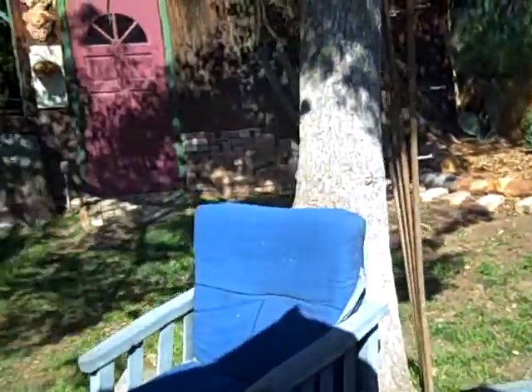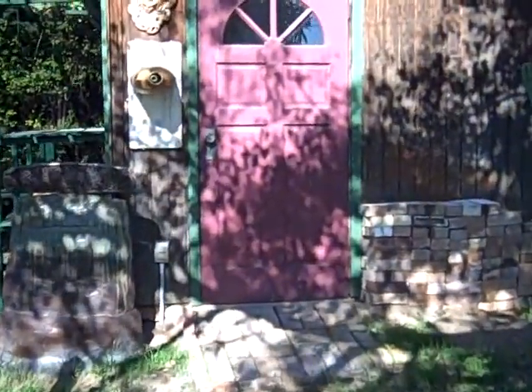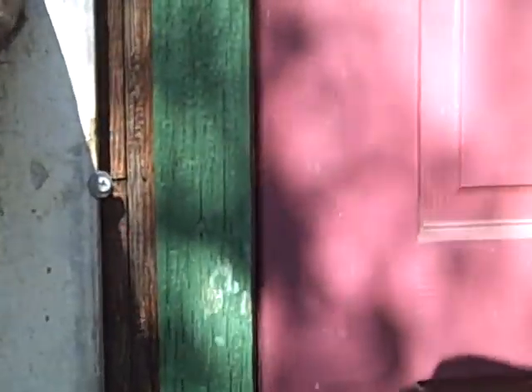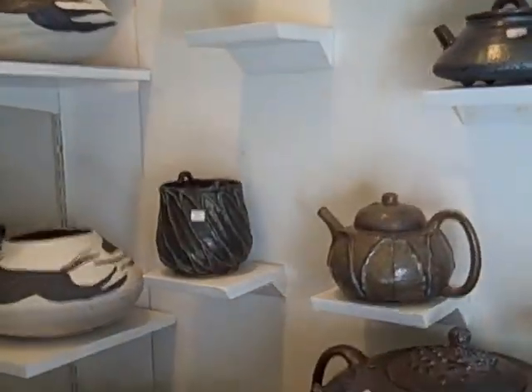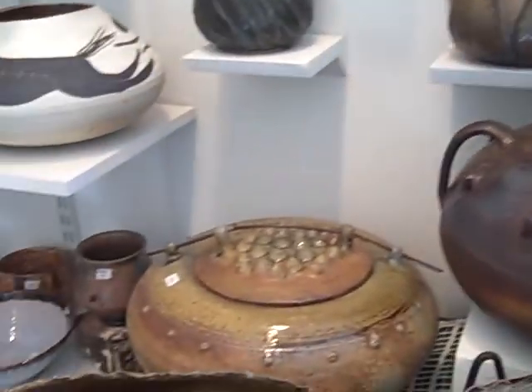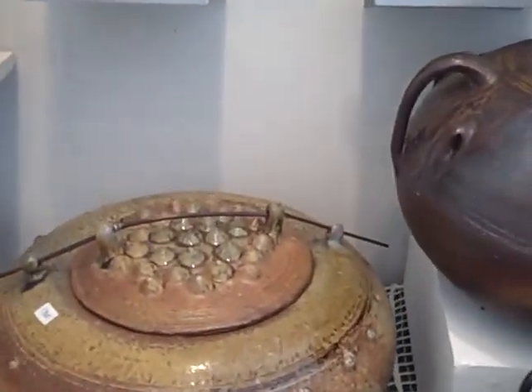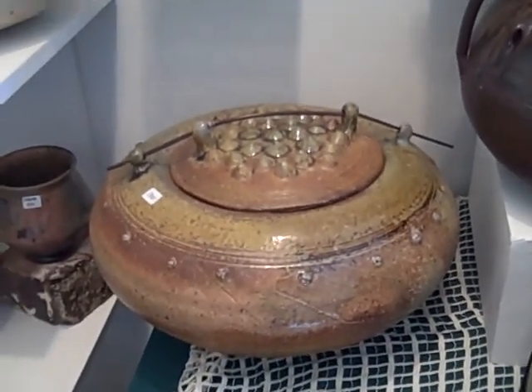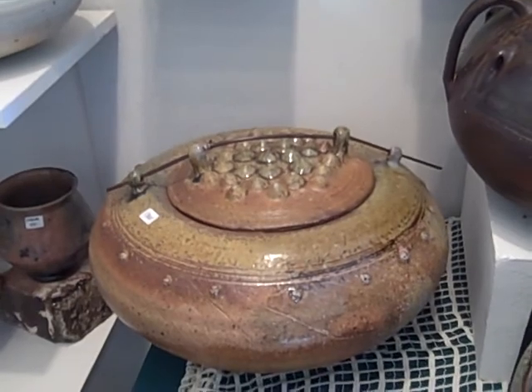And finally, let's go into the showroom. I've got this old skeleton key that I use for the lock on there. Here's the interior of our showroom — you can see a few pots in here. There's a covered jar done with an ash glaze. This is a jar with a bamboo lock for the lid, and that's soda-fired.